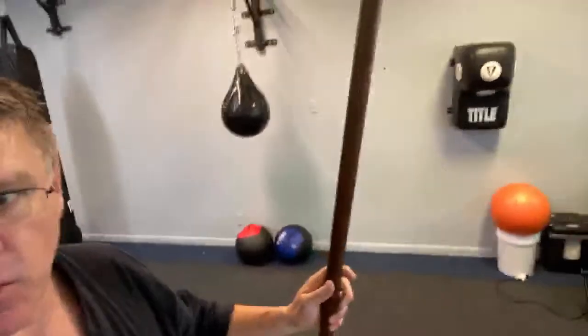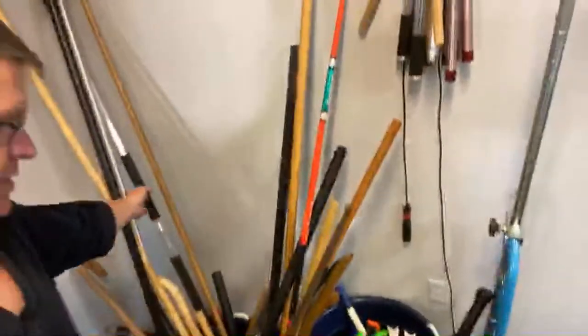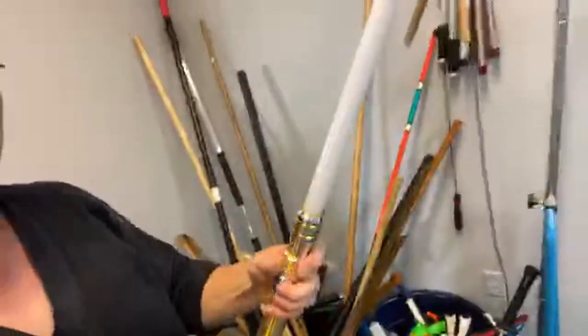Starting with this corner — this is the weapons. And look at that: there's a light staff. Somewhere in there is a lightsaber — there's the lightsaber. Tons of nunchucks.